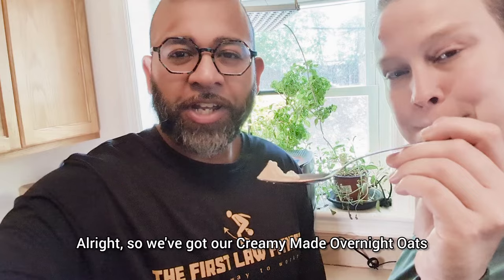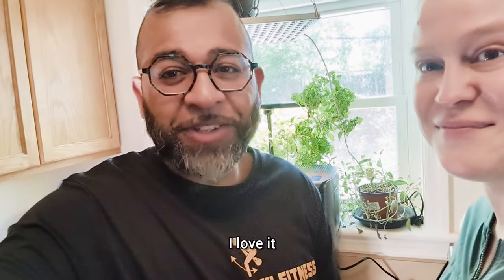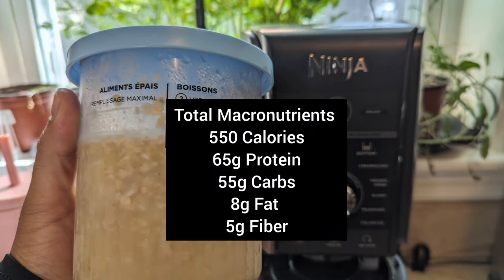Alright, so we've got our Ninja Creamy overnight oats. Let's try it out. Wow, that's just like oatmeal yogurt-y frozen yogurt for breakfast — I love it. Here's our macronutrient profile: 550 calories with 65 grams of protein, 55 grams of carbs, 8 grams of fat, and 5 grams of fiber. We each had about a quarter to a third of that, so about 175 calories per serving. This is really great, it tastes amazing, and it's really easy to make. Enjoy this and try it today!